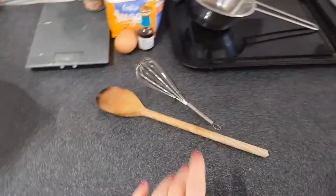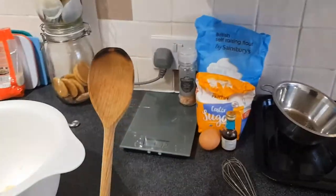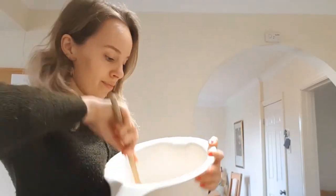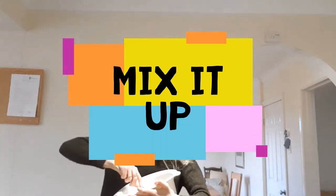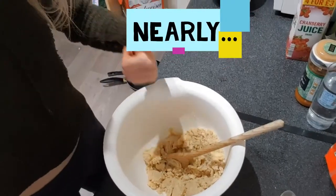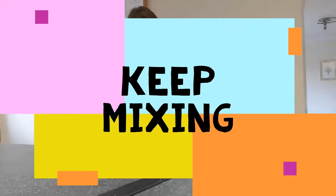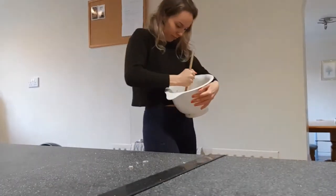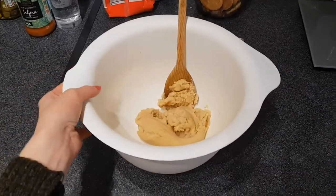Now you want to mix the butter and the sugars together until nice and creamy. Once creamed, it should look something like this.